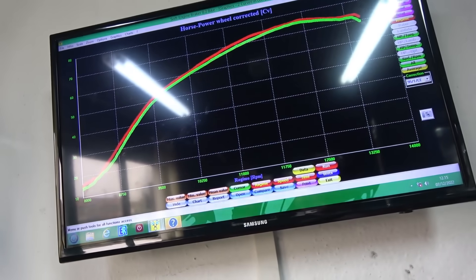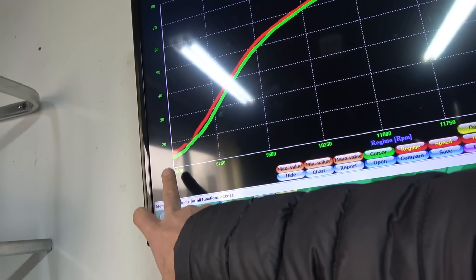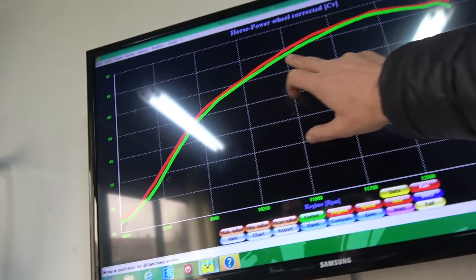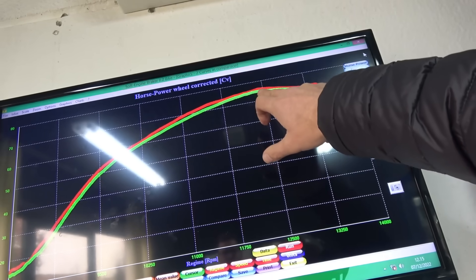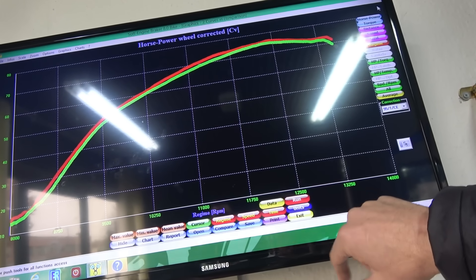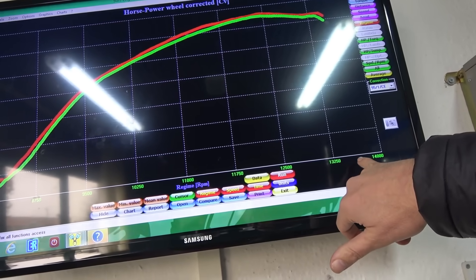So essentially, it's doing nothing until 8,000 RPM — it's only doing like 15 horsepower — and then it just goes mental. Now you're looking at 76 horsepower, something like that up there, at 12,500, running on to 13,500 maybe.